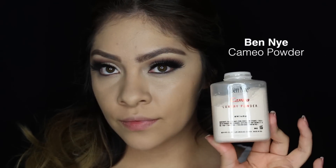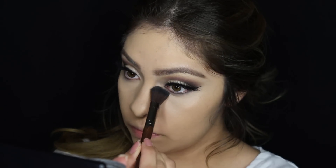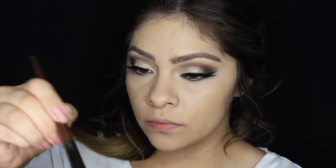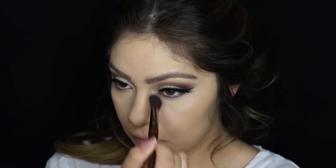My favorite powder to set my concealer is the Ben Nye Cameo powder. It just works for me, so that's the one that I always use.